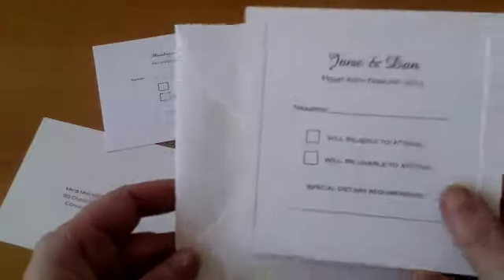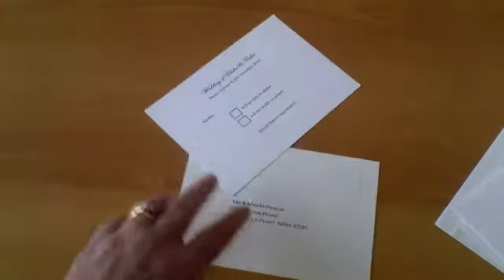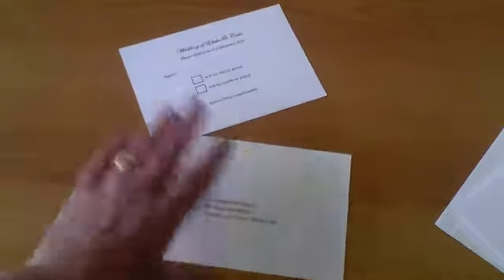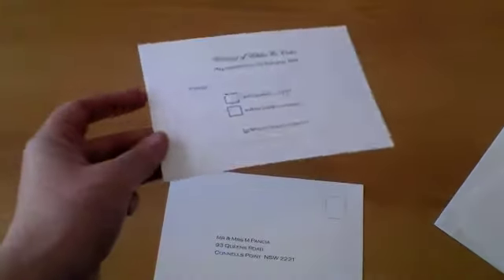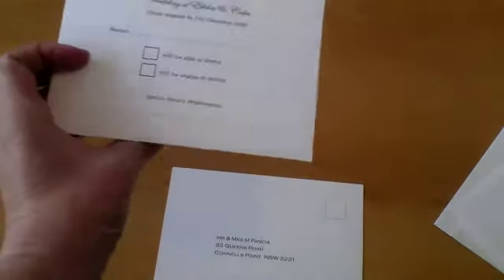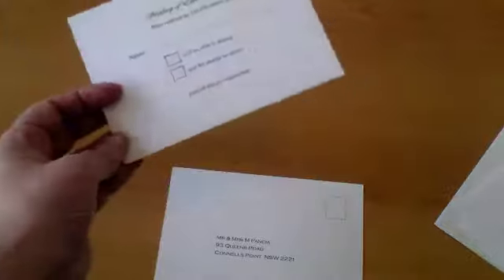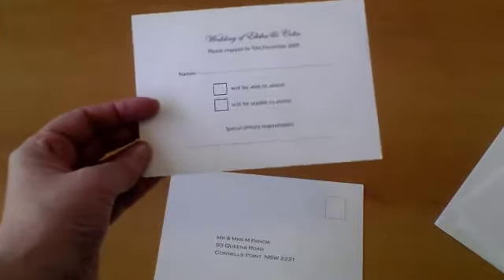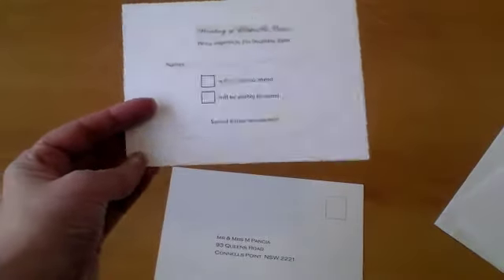If you've got black with white then that's what that would be. We can print the address, your return address on the back. Now some people prefer to have a postcard style. You would put more or less the same information on there, and for wording suggestions you can find that on our website. It's very standard — response date, names of guests where they have to fill in. That's very important because if they don't put their name on it, when it comes back to you, you won't know who sent it. A couple of boxes for them to tick and special dietary requirements — it's the same information as on the other separate card in its own envelope.